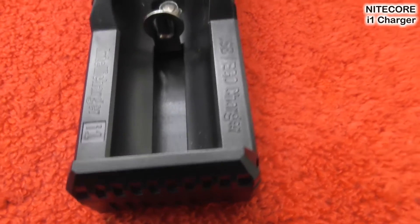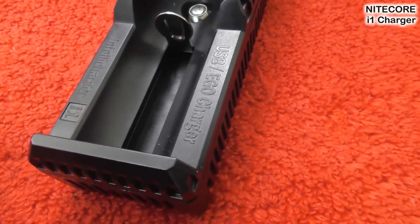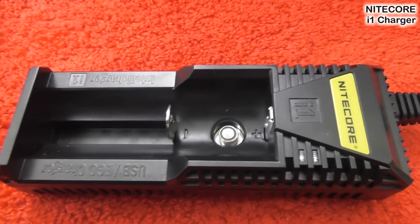Other features of this charger: 1,000mA fast charging — it's twice as fast as their i2 charger. It has the Ego compatibility we've talked about. It automatically switches between constant current and constant voltage charging modes, automatically stops charging upon completion, activates depleted batteries, and features reverse polarity protection. It automatically detects battery types and selects the appropriate charging currents. It has priority charging, so it knows when to charge what first. It has a little light — it goes red while still charging and green when it's finished, so you know when to take it off.